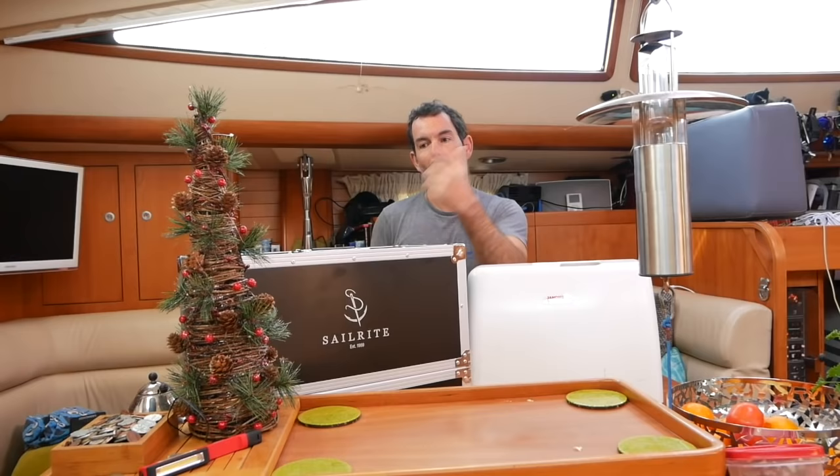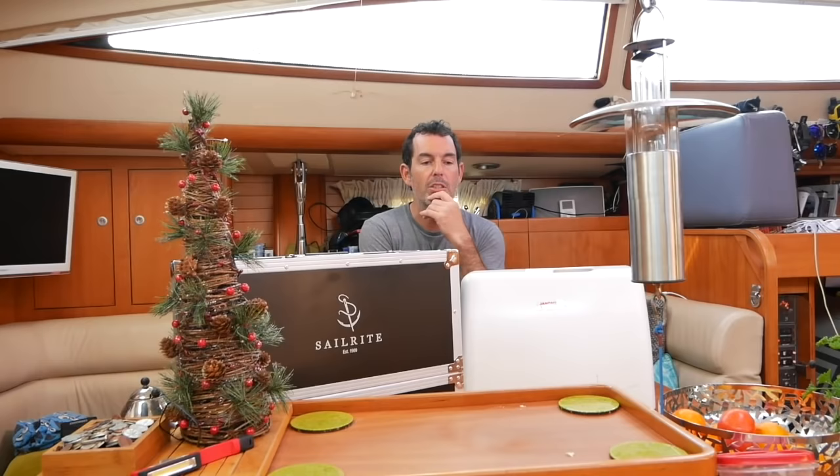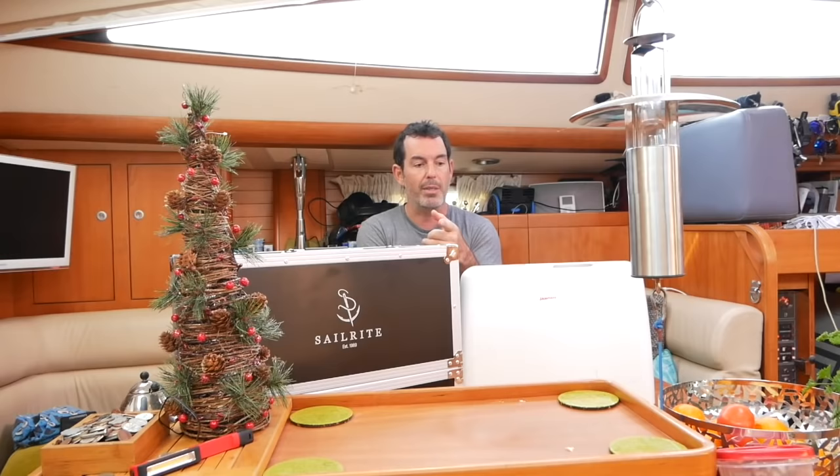Good morning from freezing cold Charleston — it's almost Christmas, as you can see from a miniature Christmas tree. Today we're going to do a comparative review of two sewing machines.